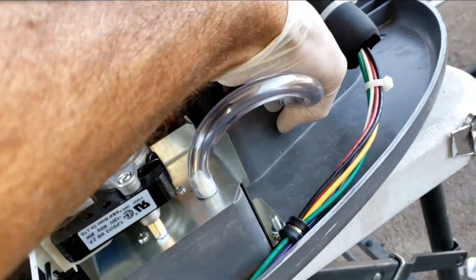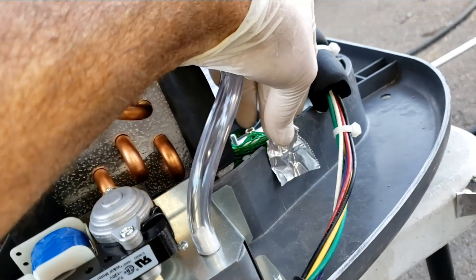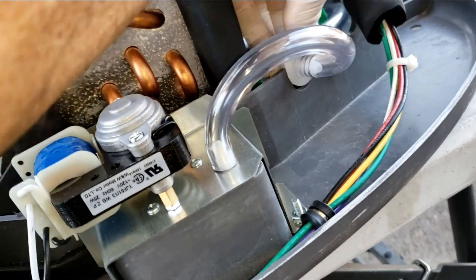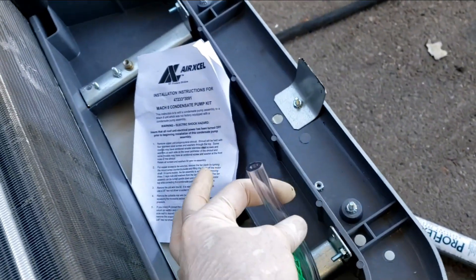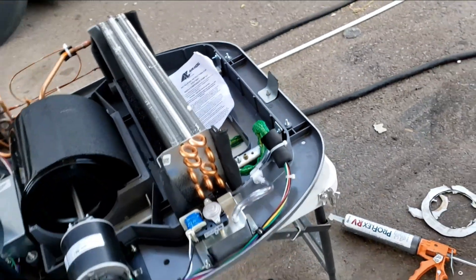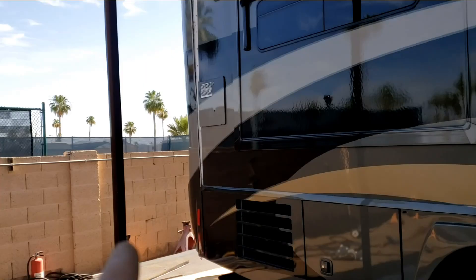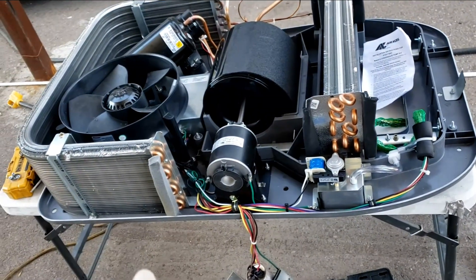We've got the drain tube. Take the aluminum tape off and put it right there to plug the holes underneath, then the drain hose goes right into there. From that point, that's your drain hose going into the roof and down to the ground. I'll put this back together - we'll be putting our own drain tubing in right there. We'll see how this thing works once we get it all put back together.